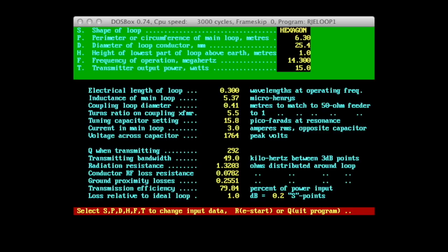For my first loop I used a DOS program to calculate the size of the loop and the value of the capacitor. You can see the results here — I have calculations for 20 meters, 30 meters, and 40 meters. But this program, like others I've found, gives you a perimeter length that's slightly too long, and it doesn't work well — you can miss a band and be slightly off frequency.